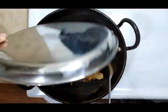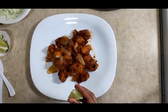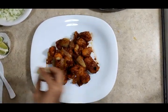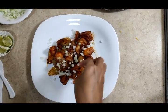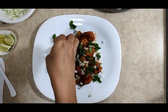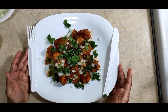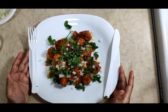Turn off the flame. Add lemon juice, finely chopped onion, and finely chopped coriander. Aloo Manchurian is ready to serve. If you like this video, please hit like and subscribe to my channel.